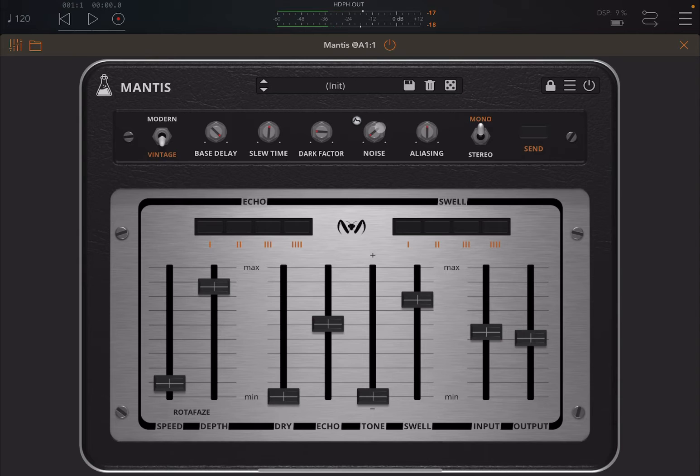You can adjust the bass delay and the slow time. Your low pass filter control is here. You can add some noise, use the envelope, and adjust the aliasing. Let's set it to stereo — nice. It gives you more of a type of reverb effect, which is a nice result.